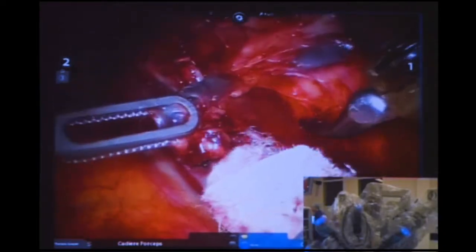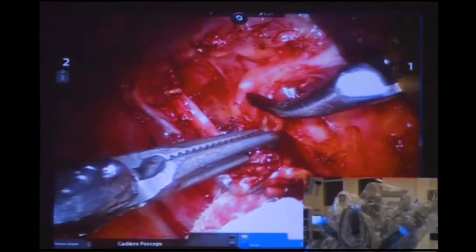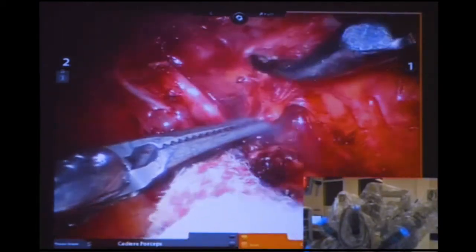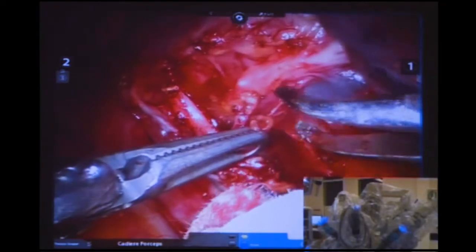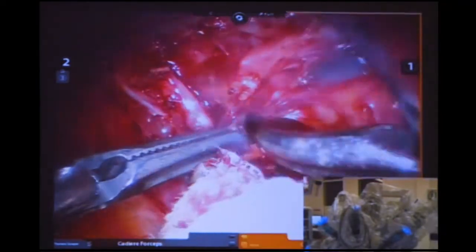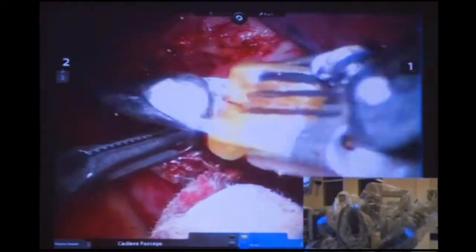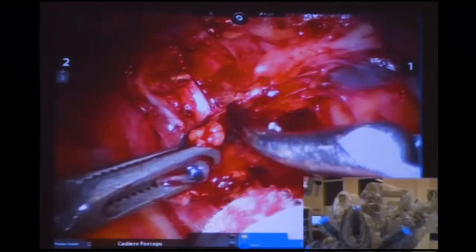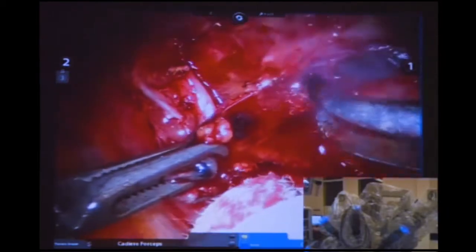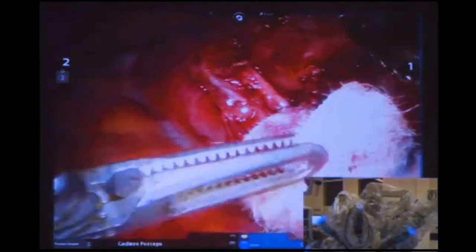Robotics really is very much a team thing — I can't do any of this without the team here today. They need to be well trained and complete the online robotic training so they know how to set up everything, where all the leads go, and understand the safety protocols.